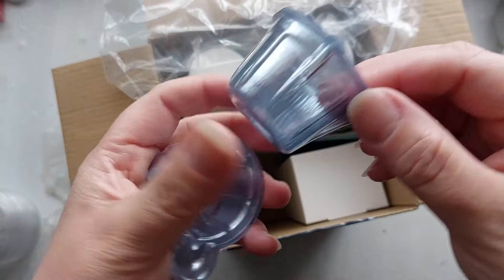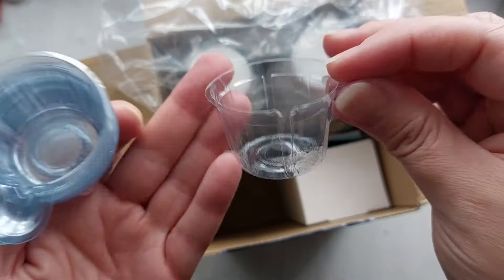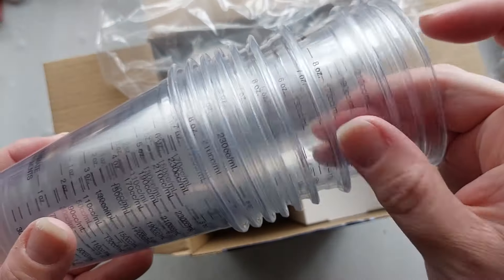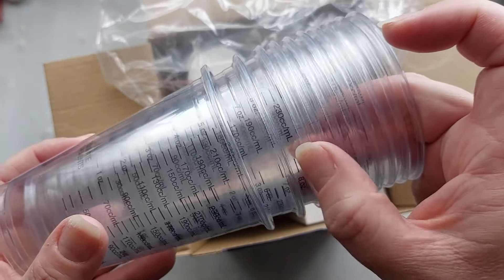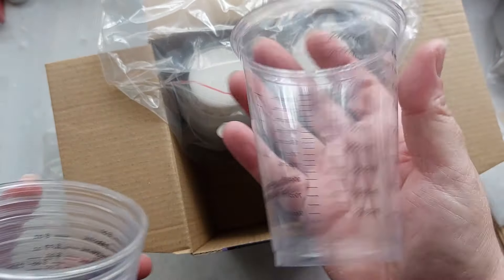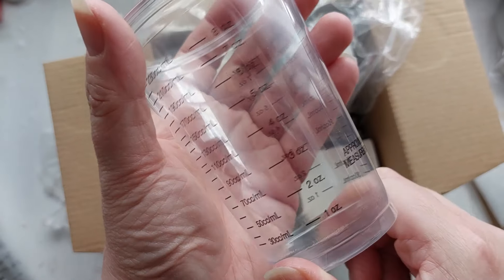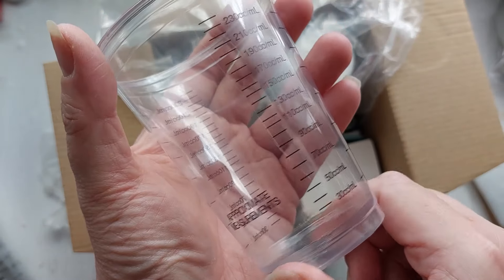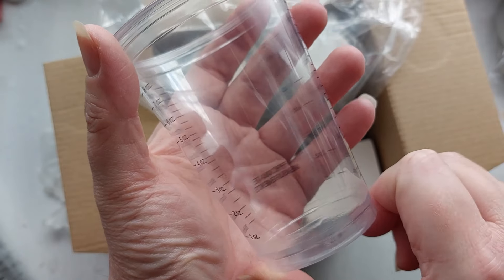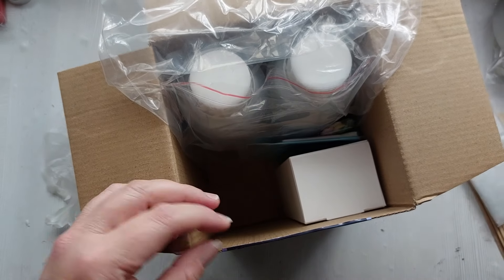Similar to the kit from five months ago, we've got small mixing cups — the old kit came with little shot glasses, but this is a brand new, amazing calibrated cup. A whole pack of 10 calibrated cups with all of the measurements on the side. They're perfect because this resin is a measurable one-to-one ratio, which is ideal for a beginner. And I'm almost out of mine, so I was so happy to see those in there.